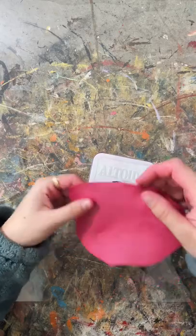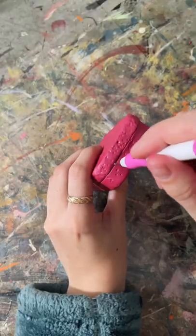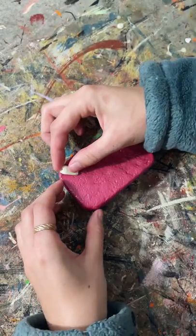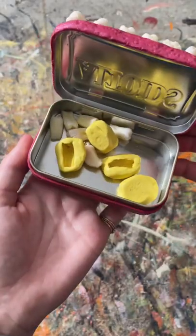All of those teeth are actually made out of clay, and I'm so excited to make more crafts with them. This was such a fun project, and now I have the perfect container to hold my teeth and their molds. Oh, and they're glow in the dark.